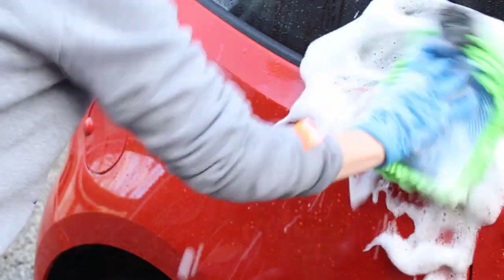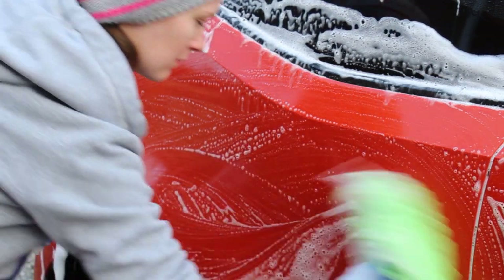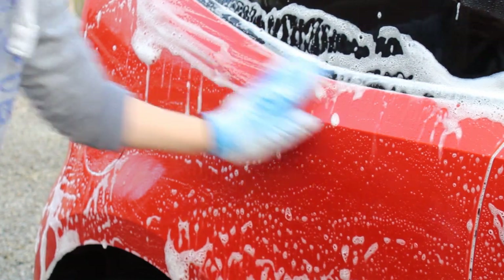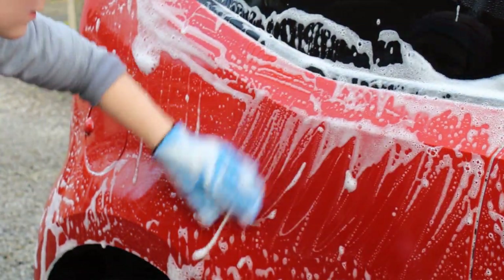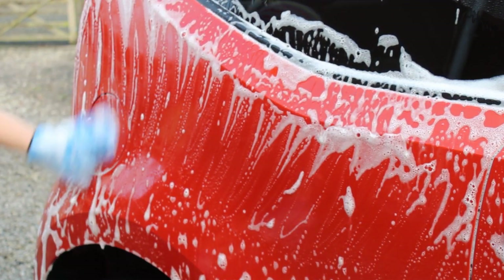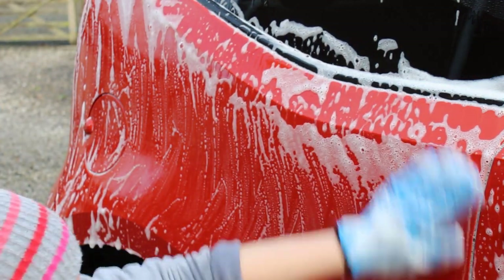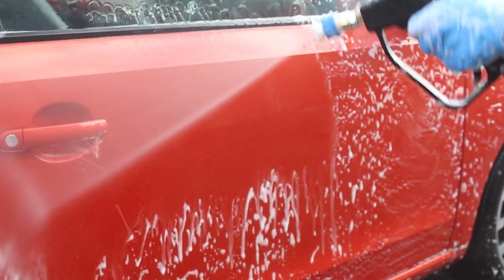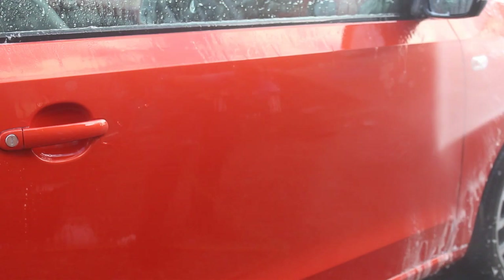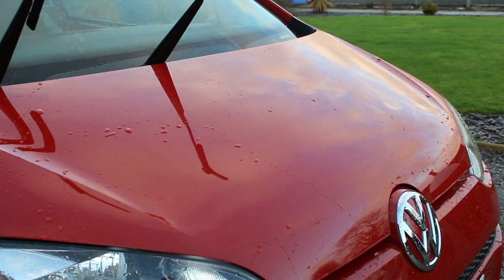The Garage Therapy Decon Shampoo worked really well as a clay lubricant too. The Pyramid Car Care clay bar did a good job cutting through the contamination — one pass over each section was enough, so it wasn't overly aggressive but had quite good ability to cut through contamination. I wouldn't say it was a particularly aggressive clay bar but it definitely did the job.